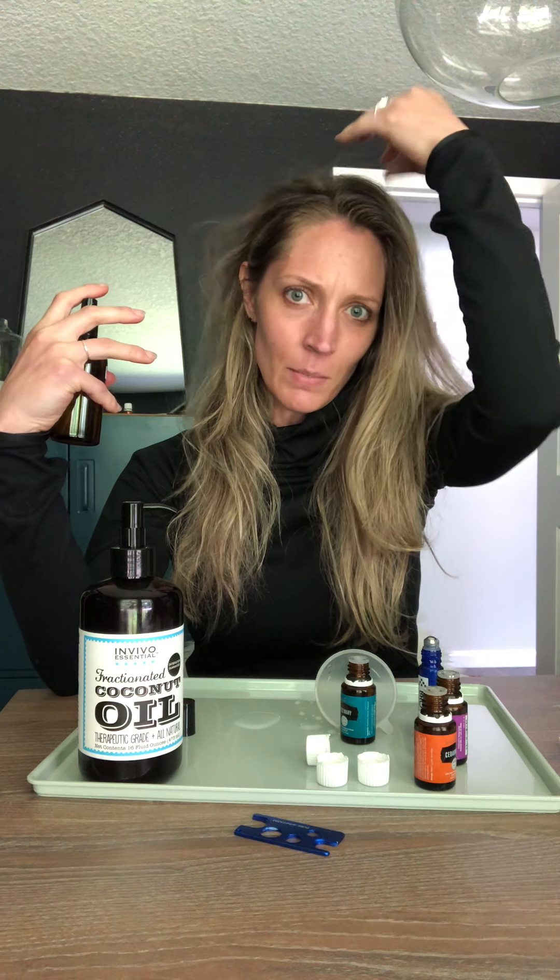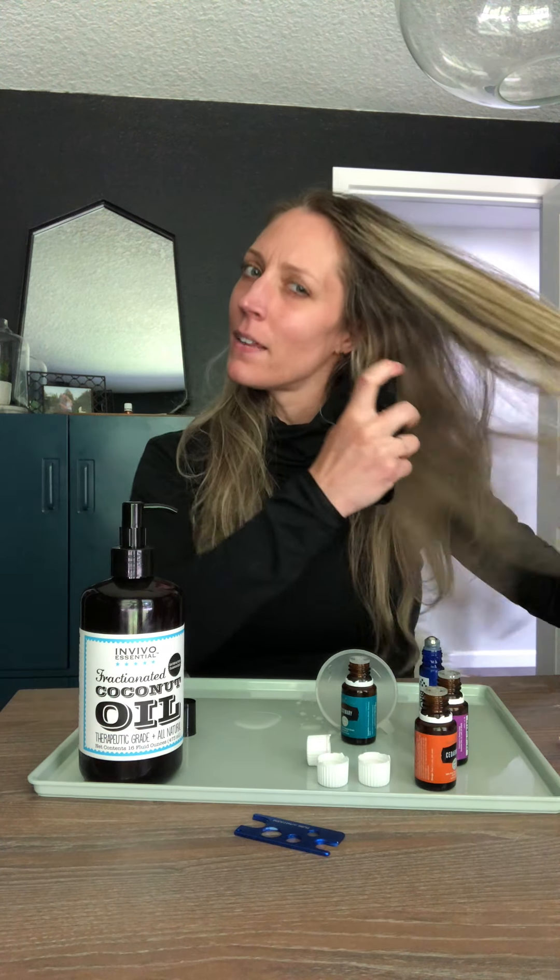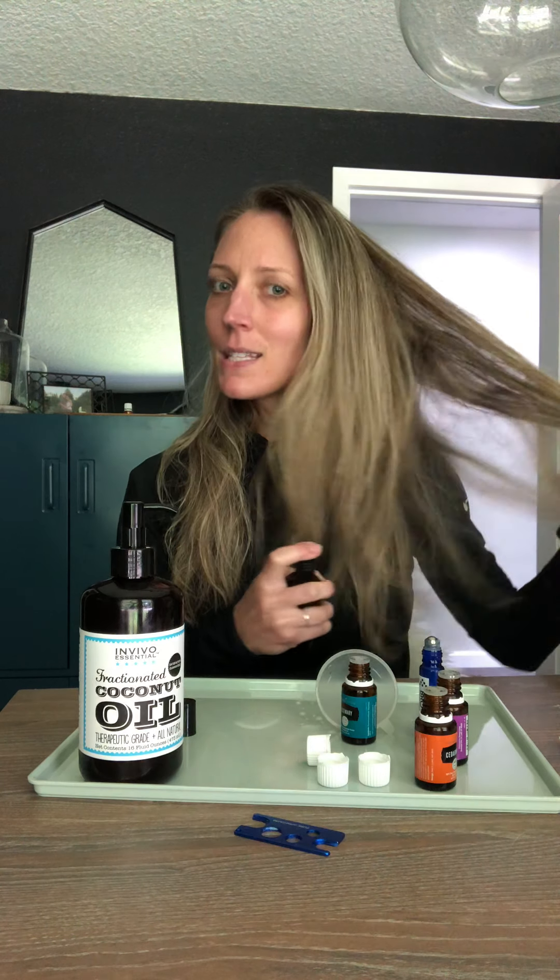I'm also noticing a little bit of lift through here — it could just be my wavy hair reactivating when it gets wet. When I need to wash my hair and it's a little oily, I spray it everywhere because it absorbs those oils. You can also spray it through the ends because it adds shine and makes your hair feel awesome.